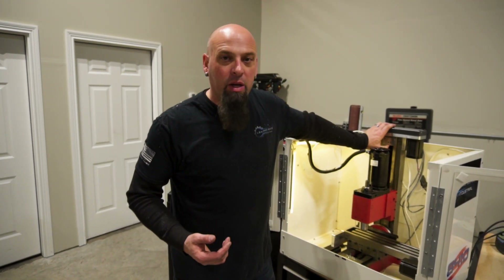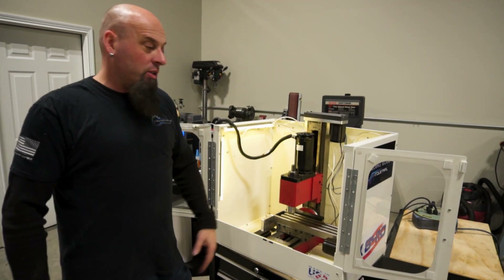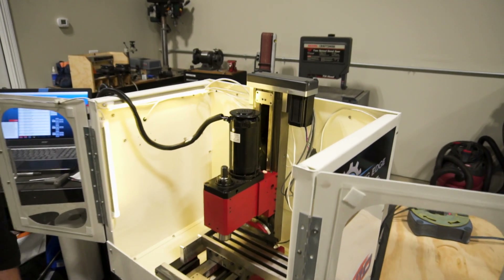So we went to micro switches — just standard push switches or lever arm switches — and we made a nice little mount, embedded them in there, and it actually looks nicer. It's way cleaner, easier for us to install, and easier for us to maintain. That's what we're doing now.